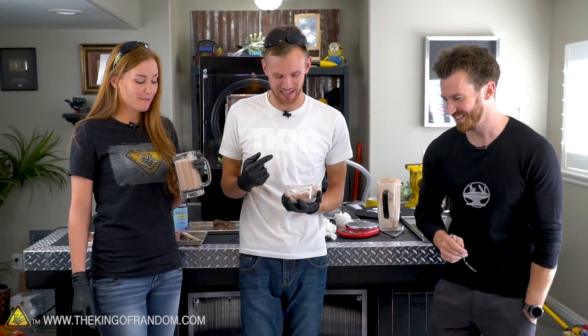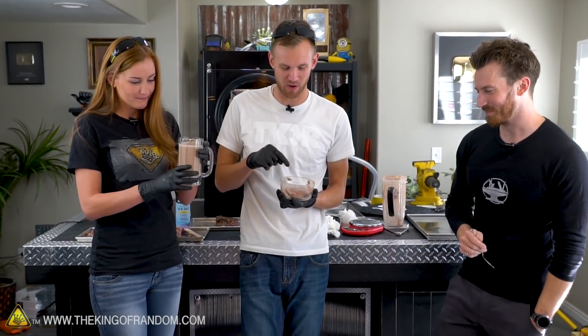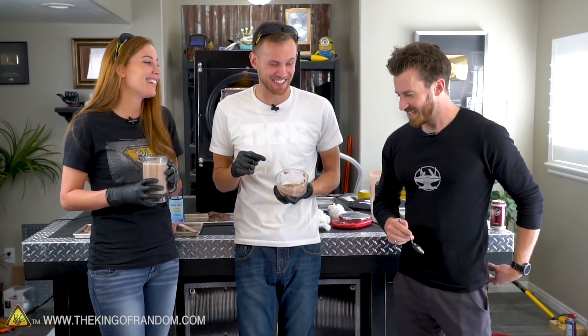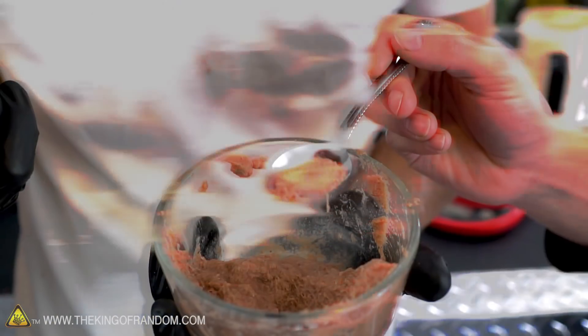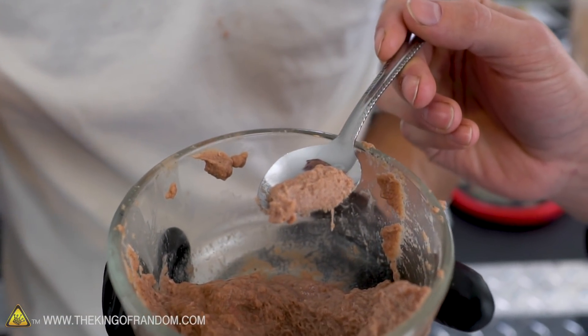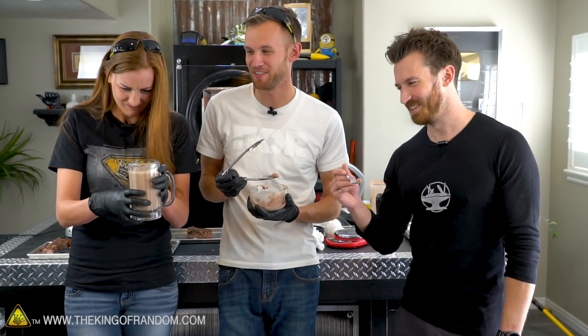We've got the Hacksmith here with us, and apparently he is very brave because we now have two textures. We've got one that had some water — he described it as a cat food consistency. To be a little more generous, I'd say it's about the consistency of tuna fish. And then we have a thinner one that's been mixed with more water — about the consistency of a thin milkshake or smoothie.